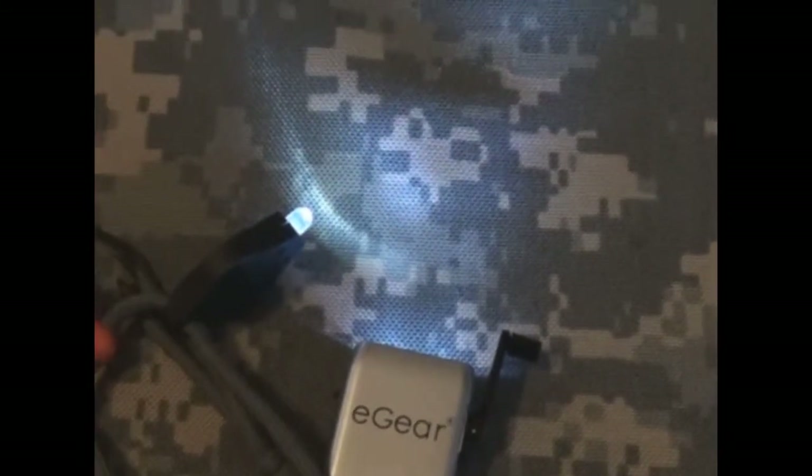I wanted to do a review on the different types of lights that I carry. I've also got what I think is called the Lumina Force 2 — I think it's 300 lumens, it's wicked bright. It's also supposed to be mounted on an AR-15 or a tactical weapon, something like that. It takes lithium ion batteries.